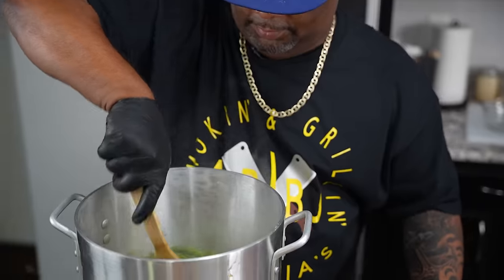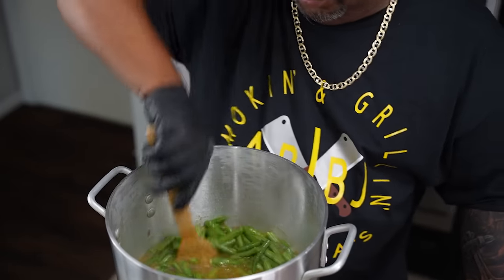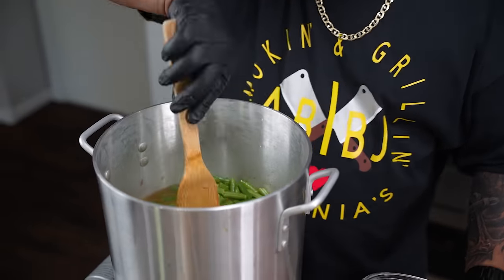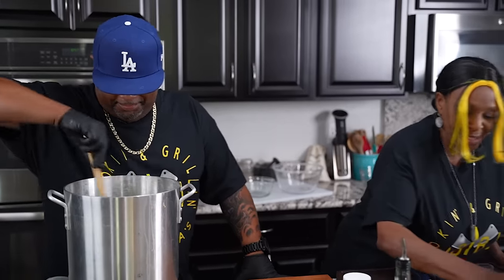Now, some parts of the country people call it chow chow. But I'm from Iridian, Mississippi — HSN's baby girl — and you know what I call it? The cha cha! You better ask somebody about it. We're getting ready to put some chow chow in!